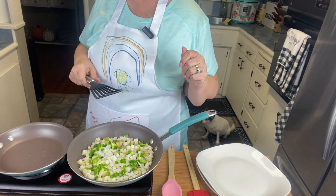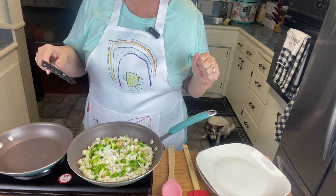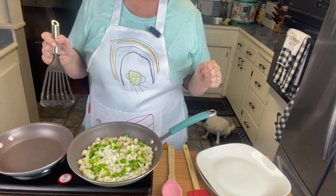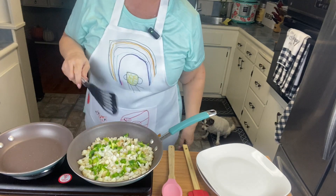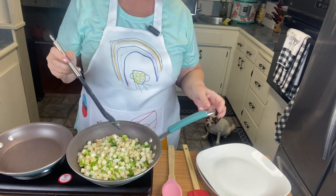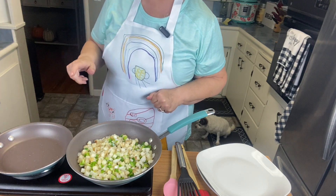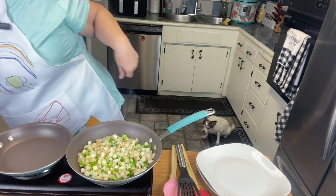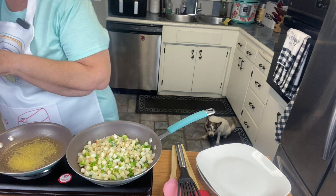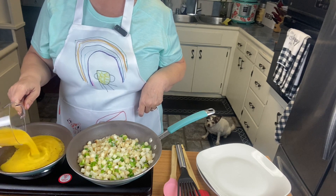This is a pretty simple breakfast. These cook pretty quickly. You could also just peel a potato and put it in there as well. While these are cooking I'm going to start my eggs in this other pan, and I'm going to be using the spray butter flavor. I have about four eggs that I'm going to go ahead and put in here while it's cold.